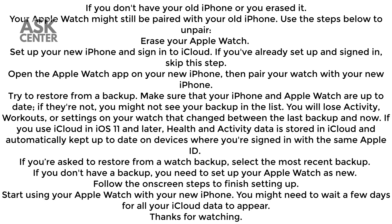Start using your Apple Watch with your new iPhone. You might need to wait a few days for all your iCloud data to appear. Thanks for watching.